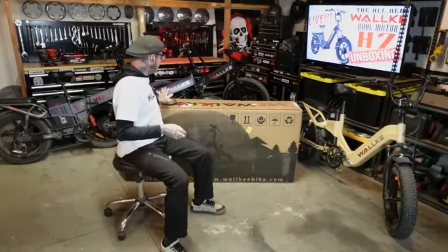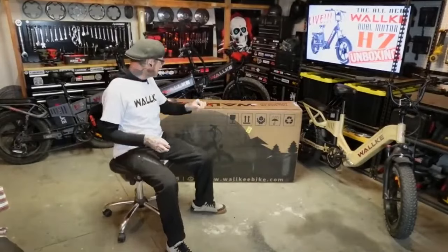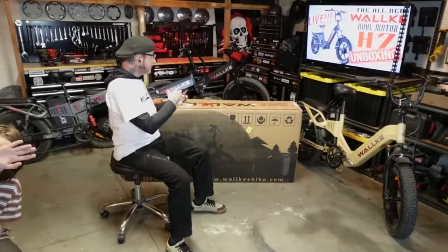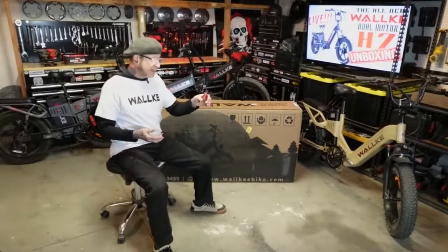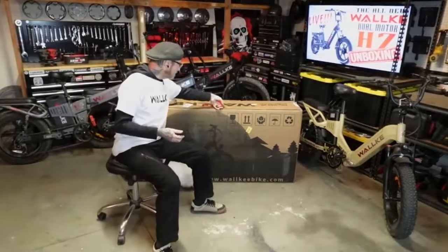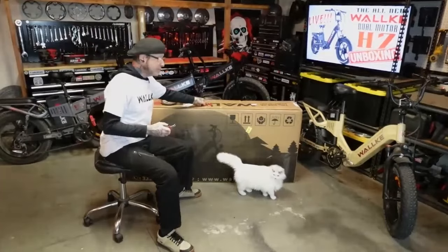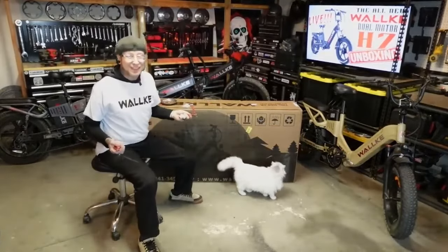I did prep a little bit by taking out all the staples. When you get your bike, if you want to keep your box intact, I recommend getting a little bent-nose needle-nose pliers and just pulling all those out. Then that top layer is still going to be glued, so we're going to have to whittle away at that.